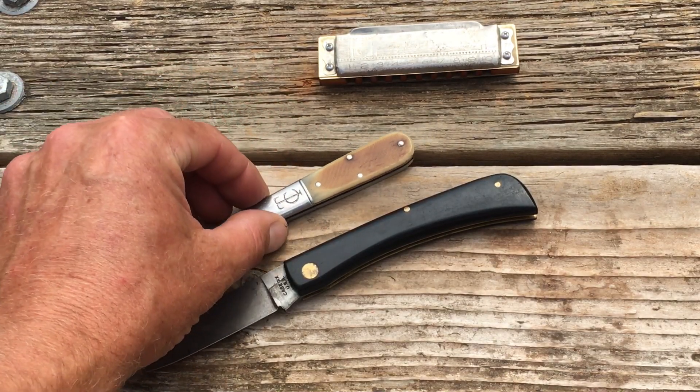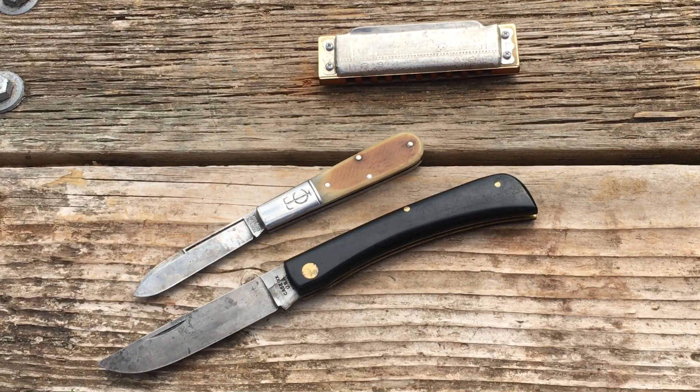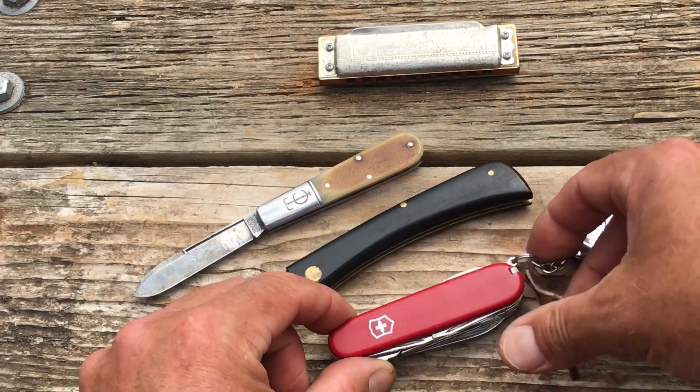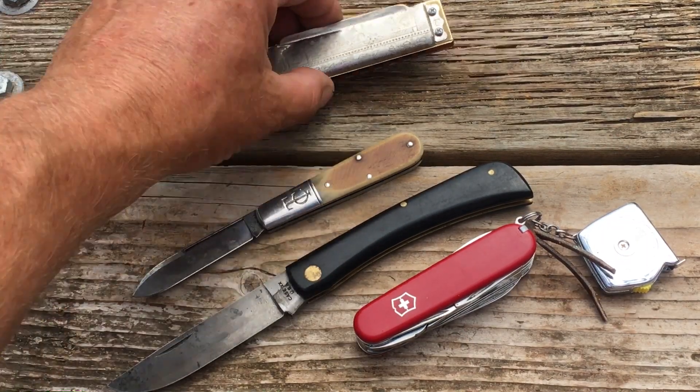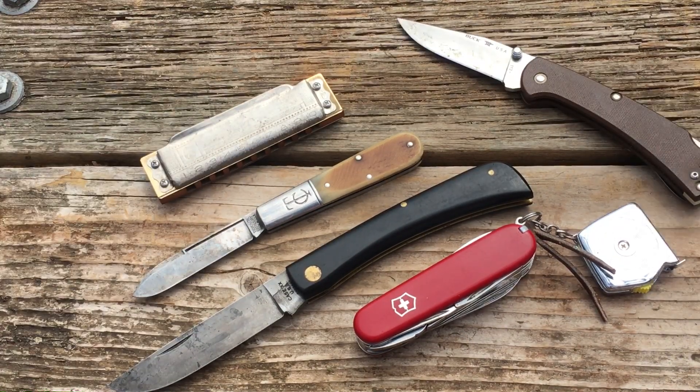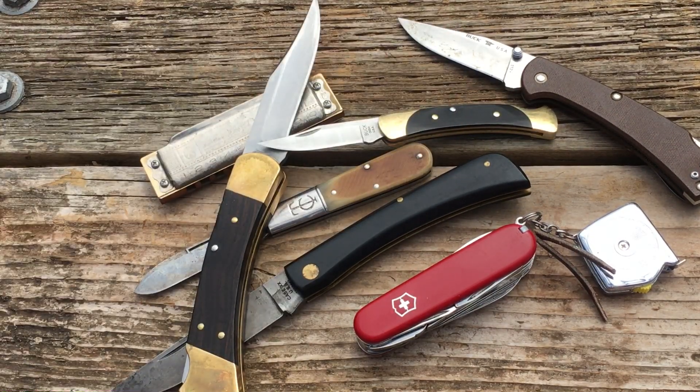I'm not going to talk too much about it — there are some really great videos out there by some great reviewers. I just wanted to share my enthusiasm about this knife and say hey, hope you're having a good summer, hope your family's doing well. Hope to talk to you soon. Bye for now.